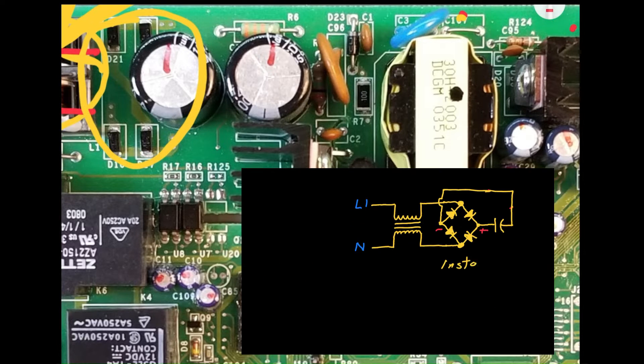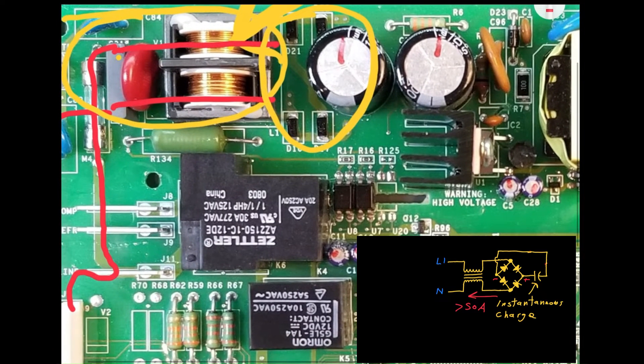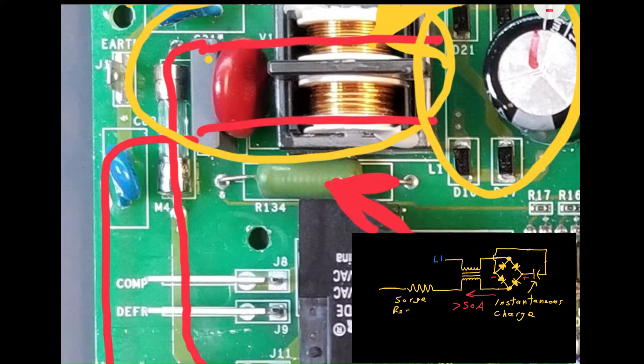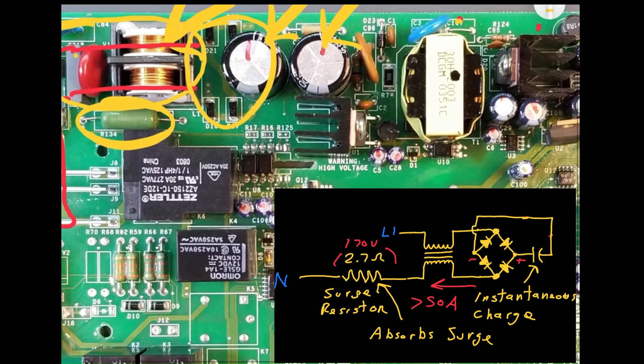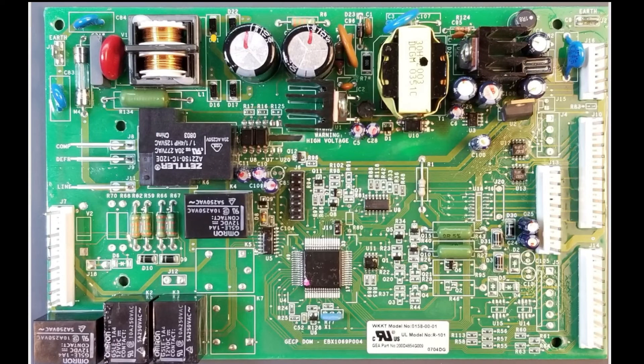Initially, when you plug in the refrigerator, the capacitors try to charge instantaneously. Since capacitors resist changes in voltage, they respond by drawing a huge amount of current. In fact, during the initial power-on, the current surge can be upwards of 50 amps. However, to protect the fuse from blowing due to this current spike, a low-value, high-wattage resistor is employed. This resistor, in combination with the acceptable ESR, or equivalent series resistance, of the capacitors, effectively absorbs the energy by inducing a temporary voltage drop. Remember that voltage equals resistance times current. As a result, the fuse is protected from blowing when you plug in the refrigerator and initially charge the capacitors.